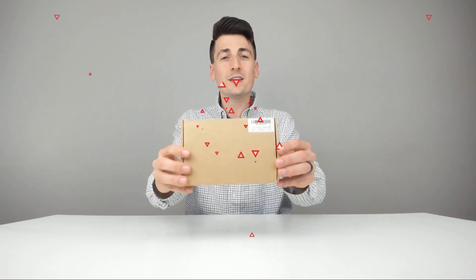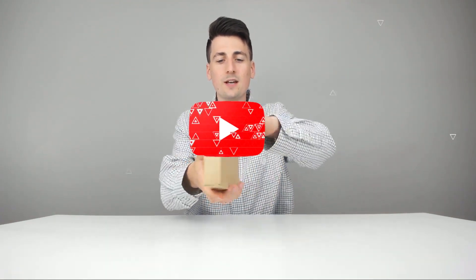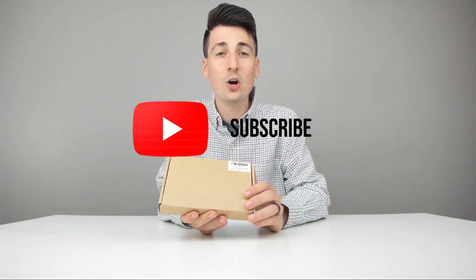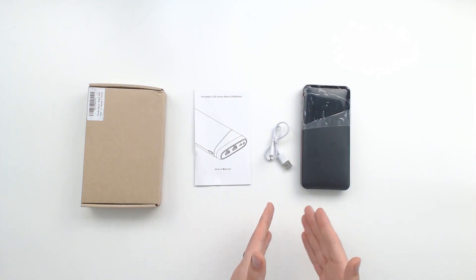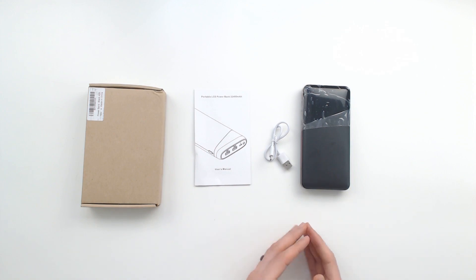Please go ahead, check it out, do your shopping from there. This is the package straight from Amazon in a nice retail box. Now let's go ahead and open it up. Here are all the package contents: we have a user guide, we have a charging cable, and the actual power bank itself.